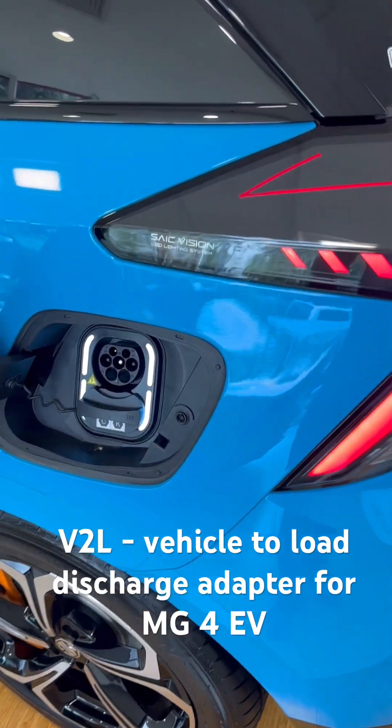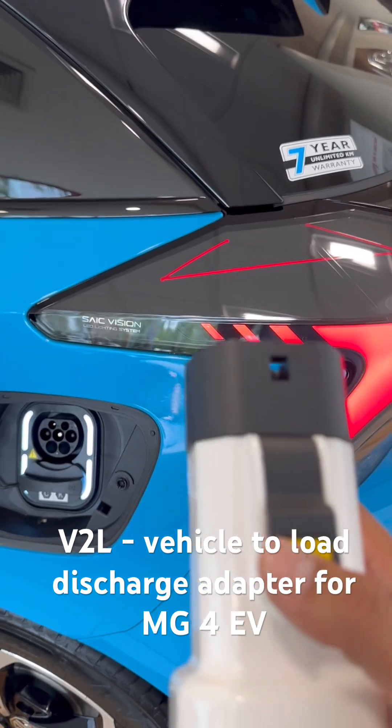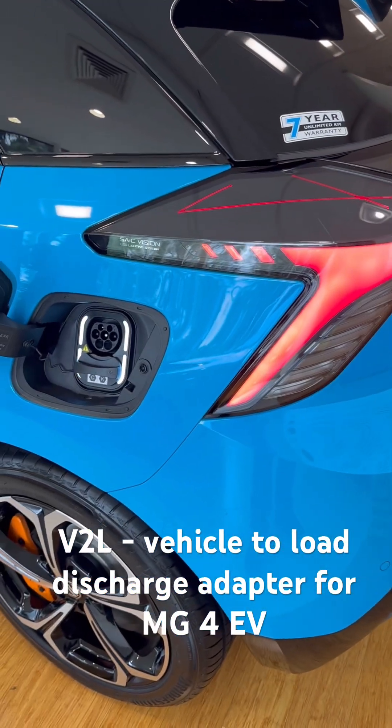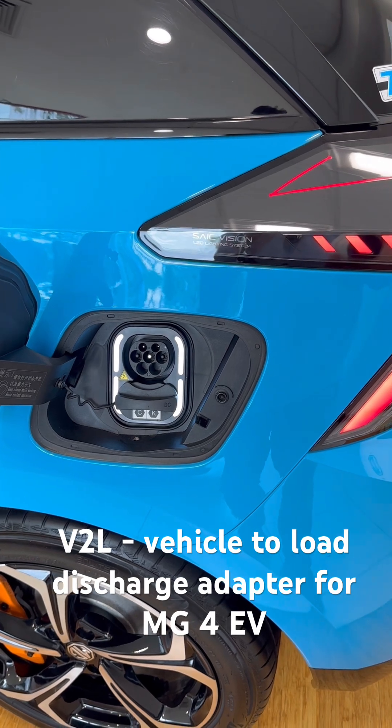Hi, this is David from Small World. We're going to show you a new product we have — our vehicle-to-load discharger, so you can use the battery of your electric car and connect any appliances in your home.